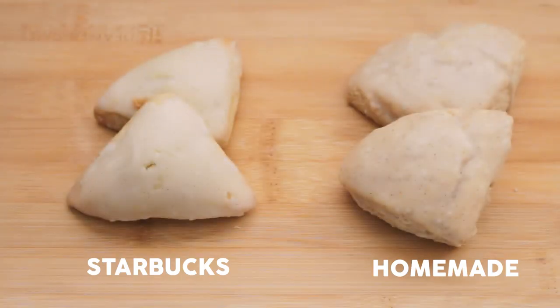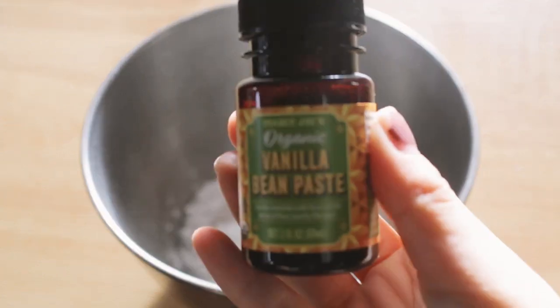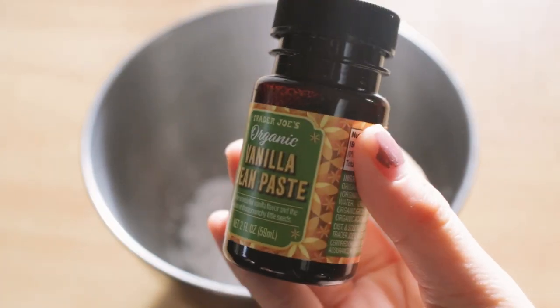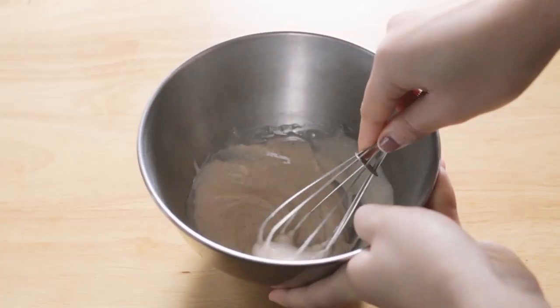Appearance-wise, I will say that the Starbucks scones are a little bit more petite and smaller, they are more triangular, and they're also a little bit yellow, which is interesting. My own homemade scones are a little bit more brown. I think it's from the vanilla extract and the vanilla bean paste that I used. I do love how both recipes have beautiful flecks of vanilla bean inside the glaze and inside the vanilla scone itself.